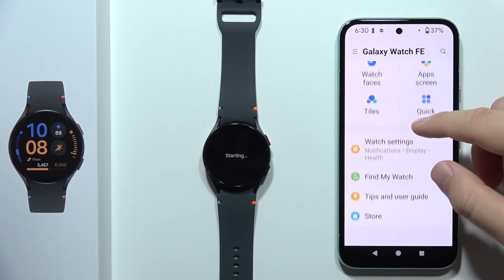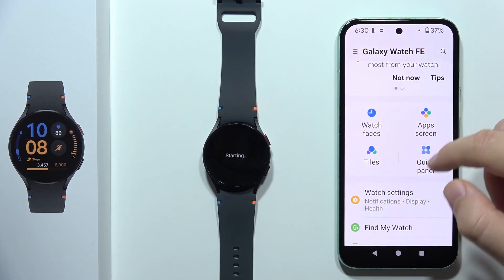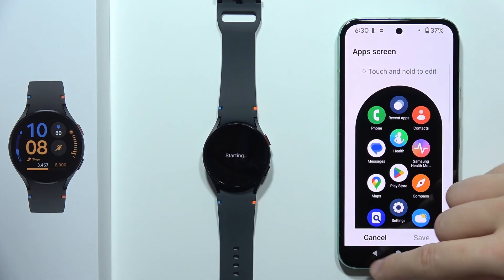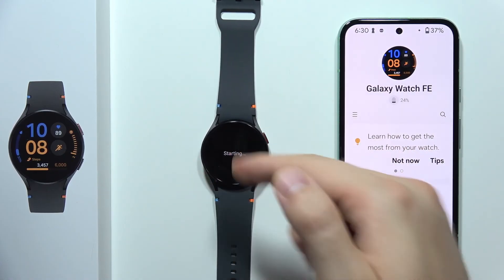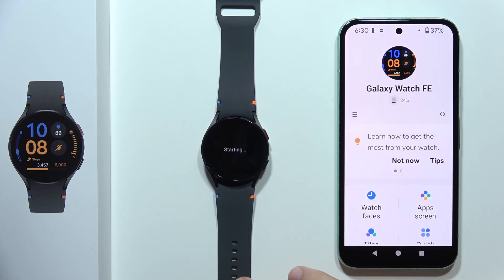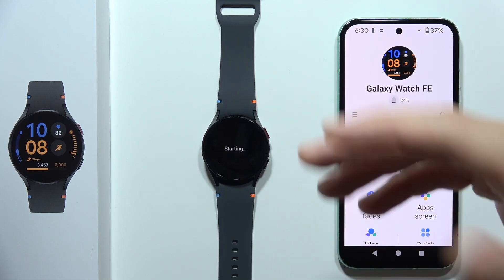And now you are here — that's actually how the Galaxy Wearable application looks. You can find a lot of different options: you can change the watch settings, find and change your watch faces, and also find the apps screen that you can customize. Right now you are connected and all you have to do is wait until your device starts up and you will be able to use it. If you are looking for other tutorials for Galaxy Watch FE, you can find a lot of them on my YouTube channel.